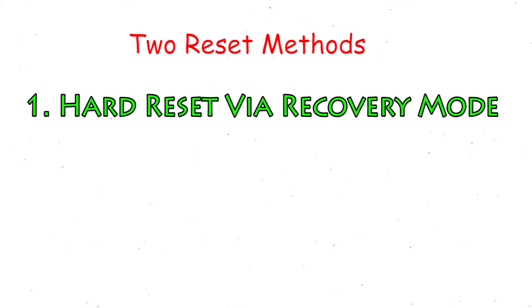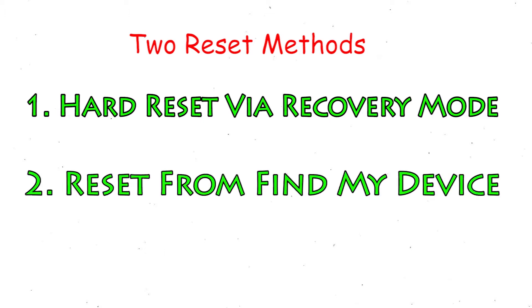We provide 2 reset methods. The 1st method is Hard Reset via Recovery Mode. The 2nd method is Reset from Google Find My Device.